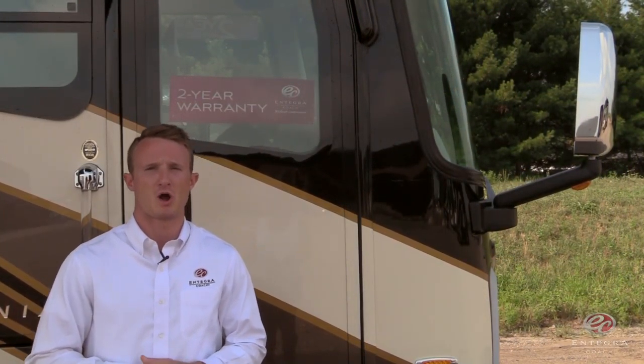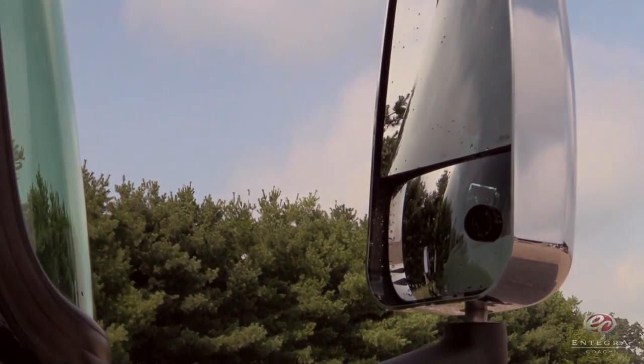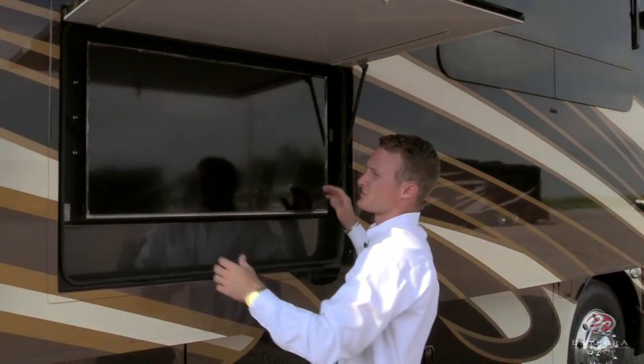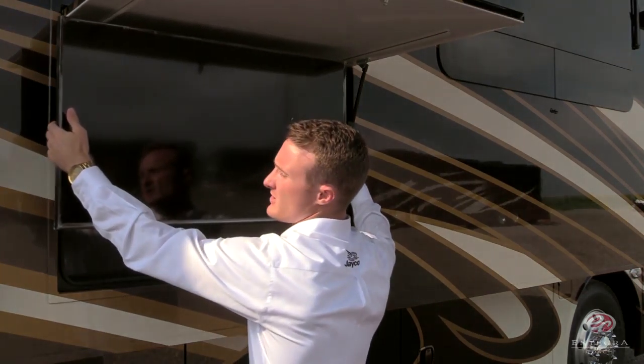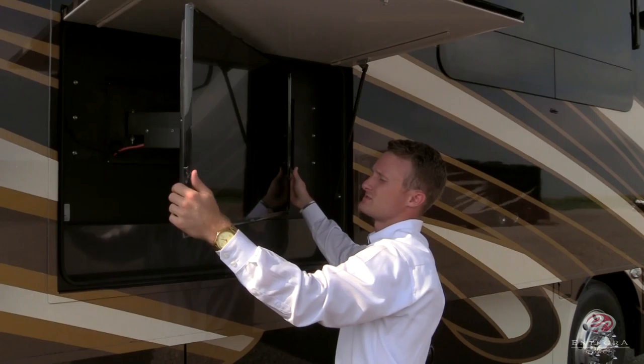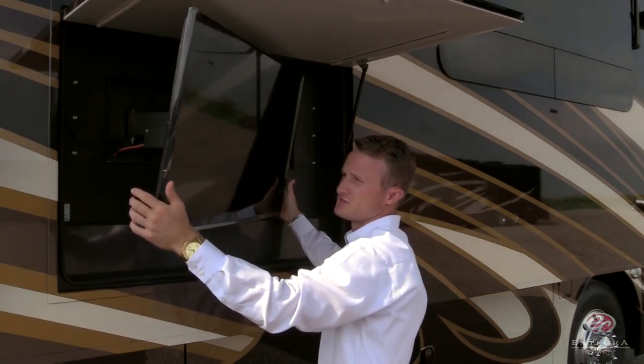As we begin our brief walk around of the coach, I want to first point out our heated side view mirrors with integrated cameras, and second, I want to point out the 100 gallon fuel tank with dual fill. If you remember last year for model year 2016, we introduced PAN to each of our exterior entertainment centers. This year for model year 2017, we introduced TILT as well.